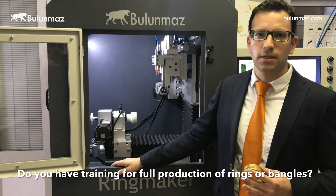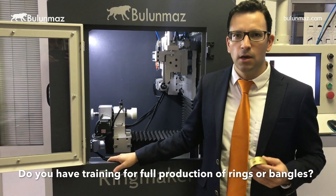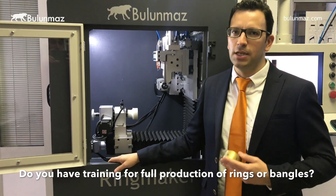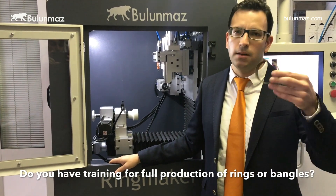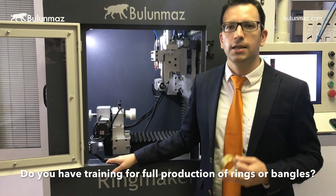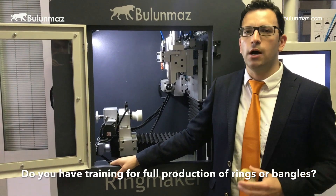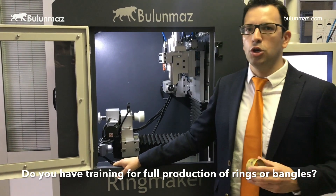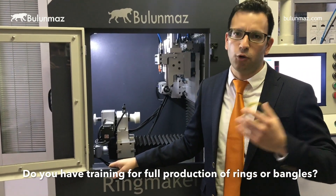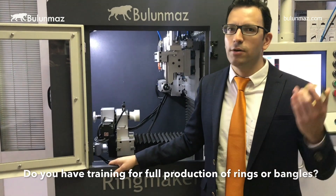Clients sometimes ask about extra training beyond Ringmaker operation — for example, how to make the bangle shape, how to do rhodium plating, or gold plating. In that case, we can refer you to experienced jewelry production consultants who can stay in your factory for several weeks and train you on the full process. It's not very expensive — just contact us to get more information.